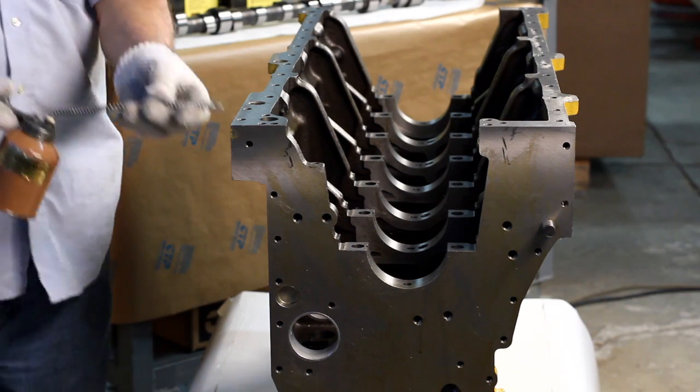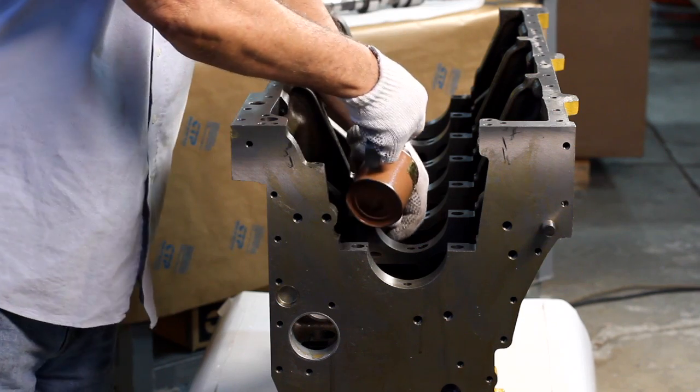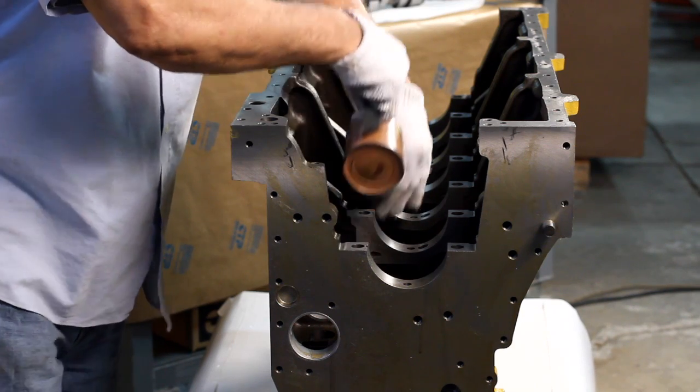First, we begin by applying an even amount of lubricant to each camshaft bearing to prevent them from scuffing during the initial startup.